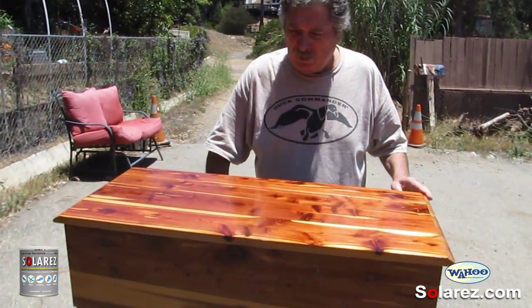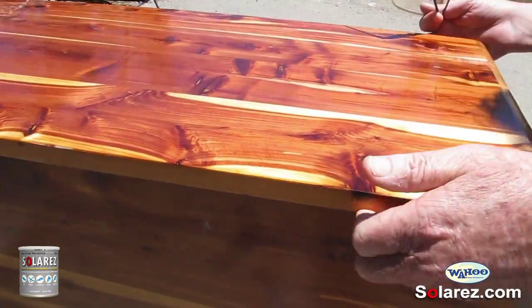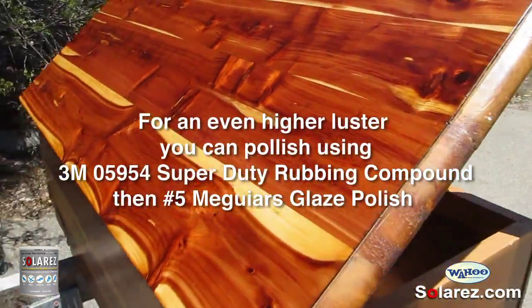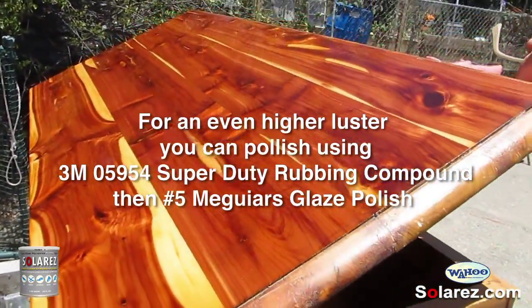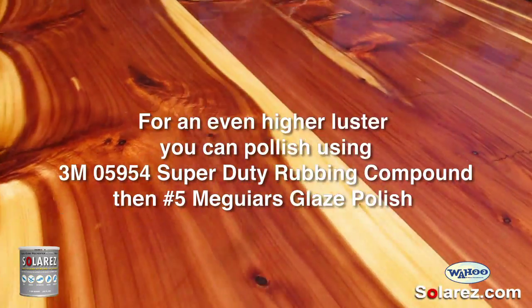There it is — completely finished. Overall the whole process took under an hour using Solaris Glossing Resin and the wood sealer. Thank you for your time.